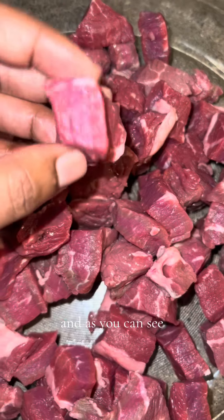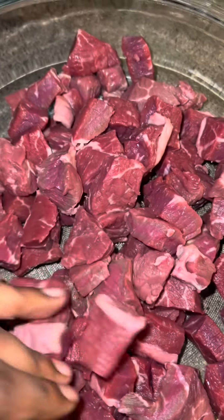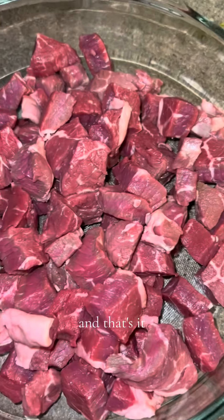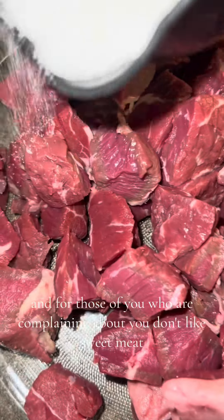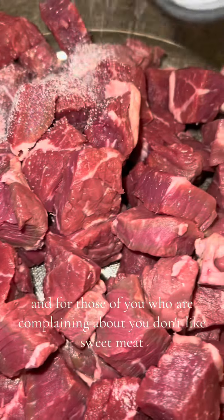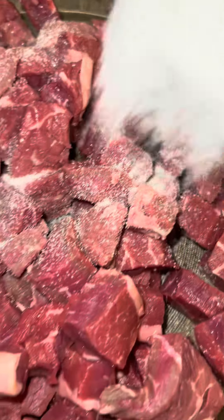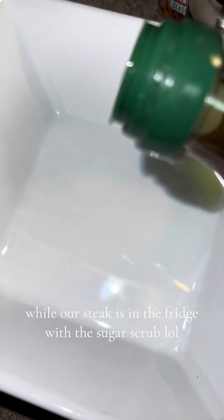I've got my meat all cut up, and as you can see I have about one-inch cubes. Now I'm going to put about a quarter cup of sugar — that's it. I'm going to let it marinate in the fridge for about two hours. For those of you who don't like sweet meat, just follow along and trust the process. I'm going to mix this in, and when we come back after it's marinated, the sugar will have dissolved.